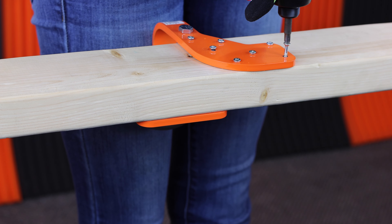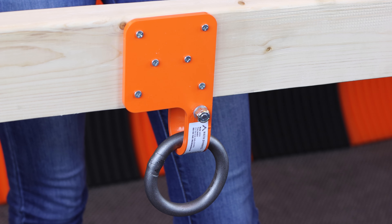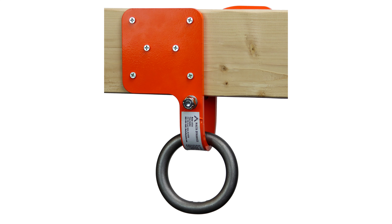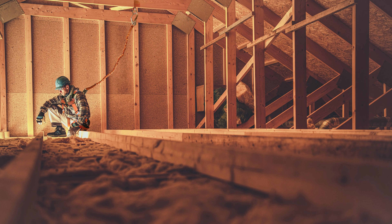Consult your company guidelines and establish quick and strong anchorage for construction or any work when anchoring to a truss can prevent or arrest a fall to a lower level. Learn more and purchase the Malta Dynamics truss anchor by clicking the link in the description.